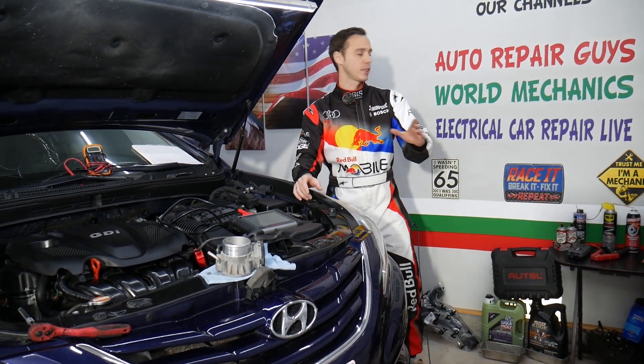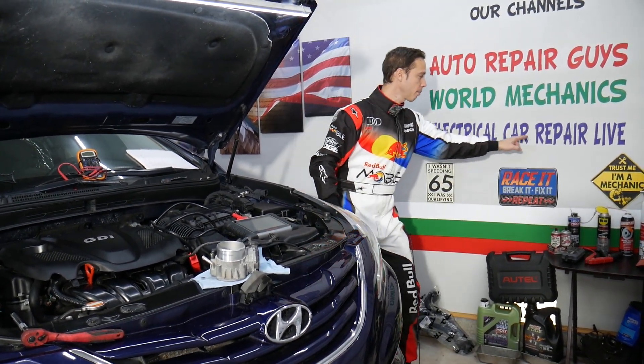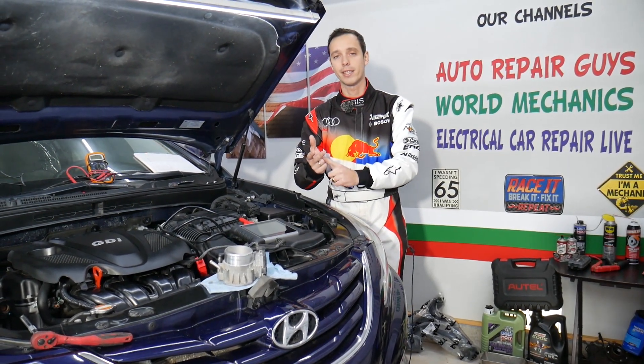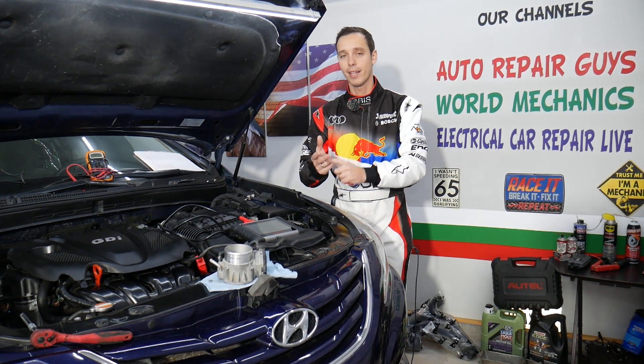If you have a Hyundai, check out our second channel — it's called Electrical Car Repair Life. We're going to share a lot of helpful information about diagnostics, engine codes, and things like that there as well, so definitely check it out.